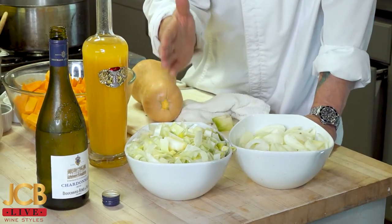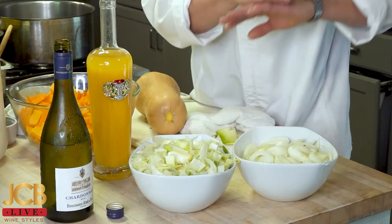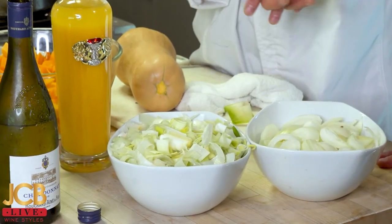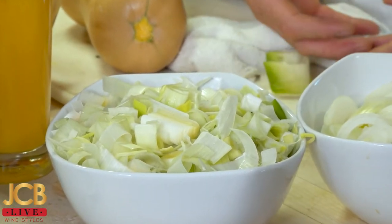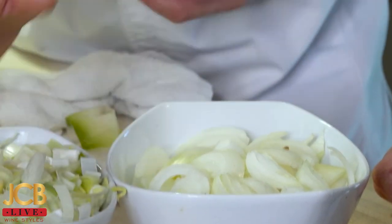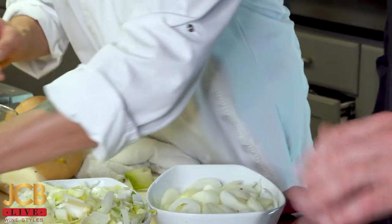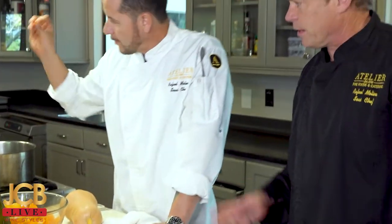Every time you buy a leek, at the store or your own garden, I suggest you cut it julienne — they're called julienne. Put them in water and the leeks will come to the top while all the sand falls to the bottom. You want to rinse them at least three or four times, making sure there's no sand or dirt. Leeks are great in vinaigrette as well, and would go very well with this wine too.